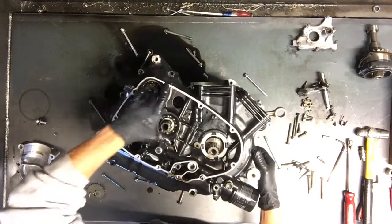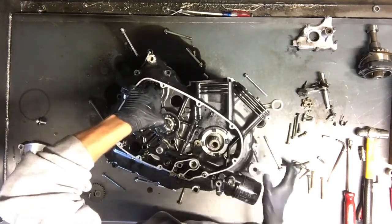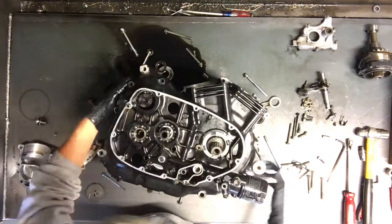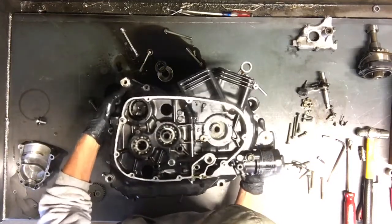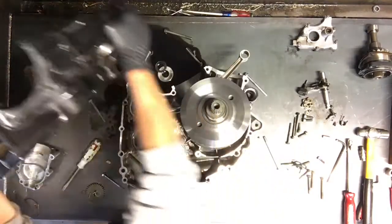Splitting the case here now. I like to try to keep all the bundles together — sometimes you lose a washer. The straighter you can take it out, the better. There is your case split.